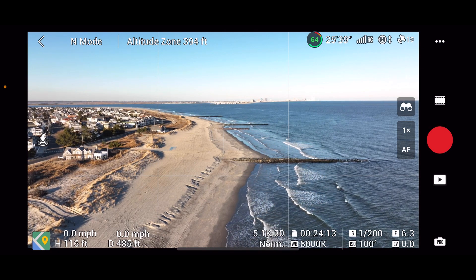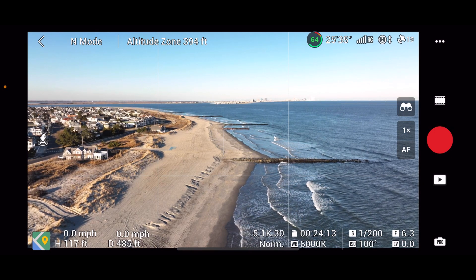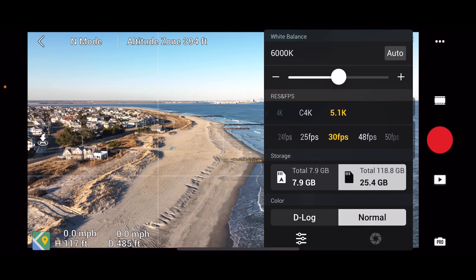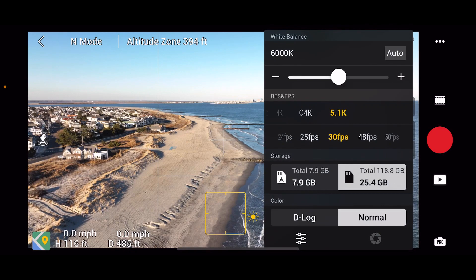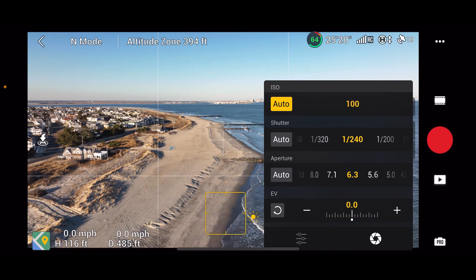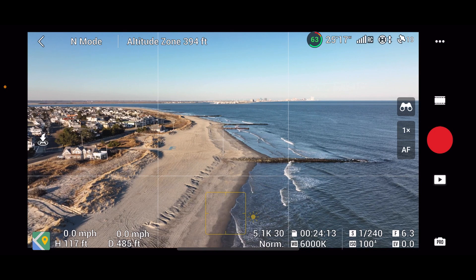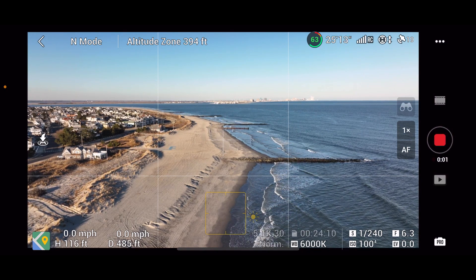Is that too overexposed? I don't think so. I tend to prefer to lighten things up rather than darken them down. Let's go 240 on that shutter. Sorry about that, folks — a bit indecisive here.